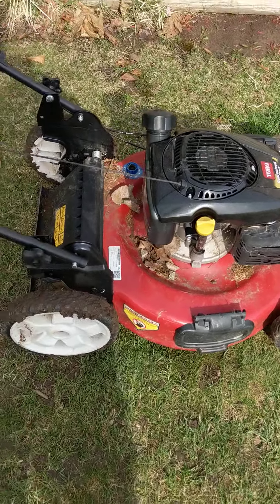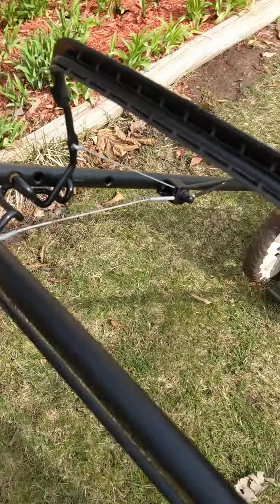What? A new mower. So let's see if it starts.